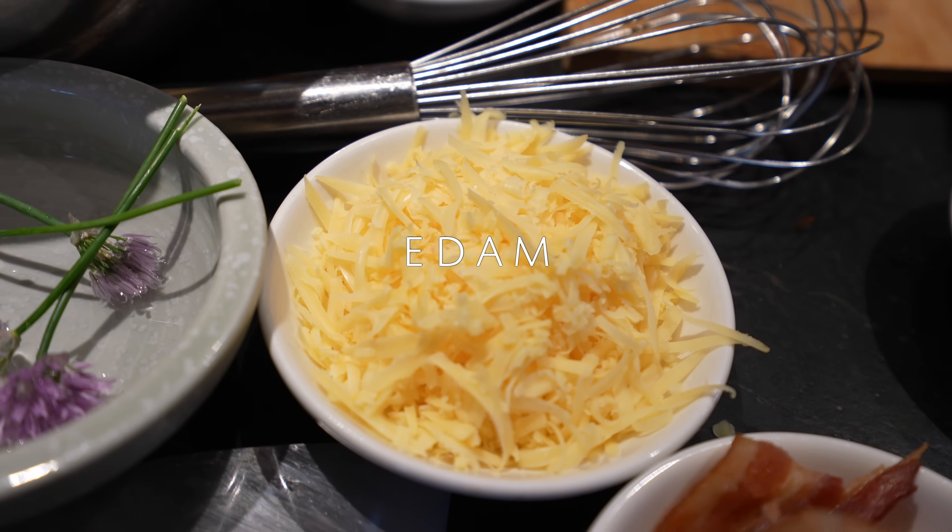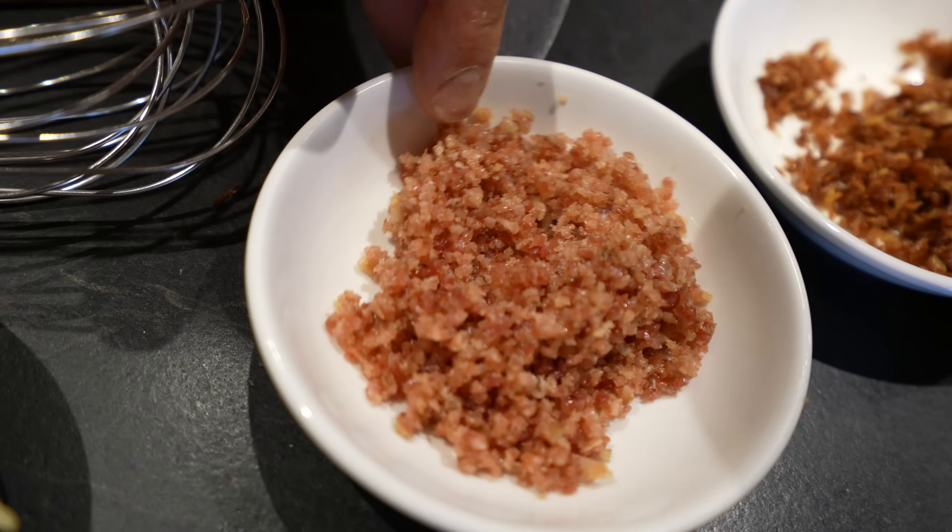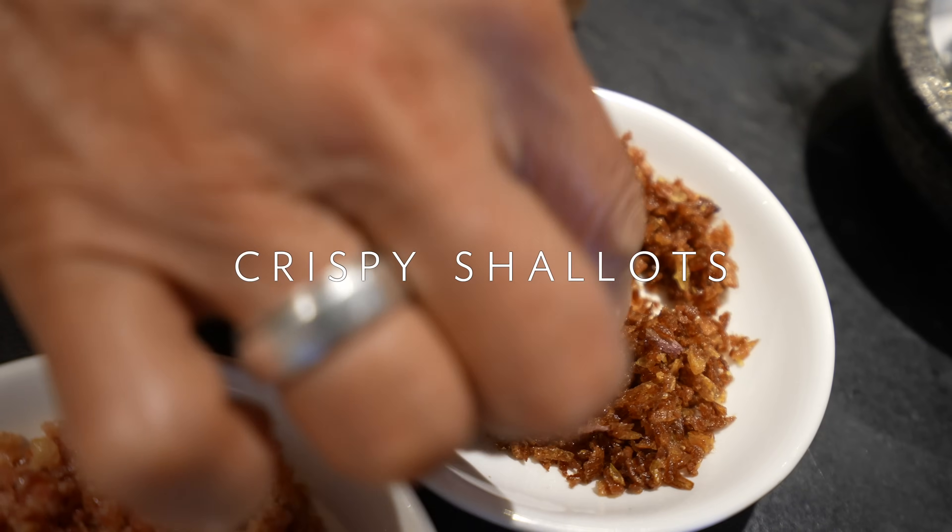I have some grated Edam cheese from Holland, double smoked bacon chopped up, and also I have some crispy shallots here.